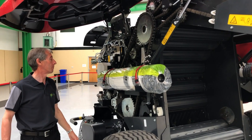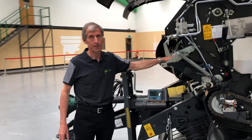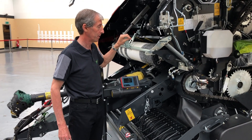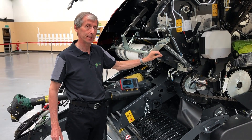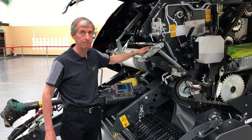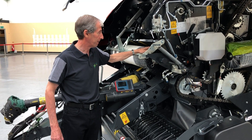Moving to the front of the machine and looking at the net system, we have the unique Vicon Powerbine net system — a fantastic system used on all of our balers. It features positive injection of the net with no feed rocks; the net is held in a duct-style injection pipe that takes the tail of the net all the way into the bale chamber. It's a fast-acting system, not affected by wind or crop buildup, very reliable, and has the lowest net wrap loading height on the market — no one comes close.